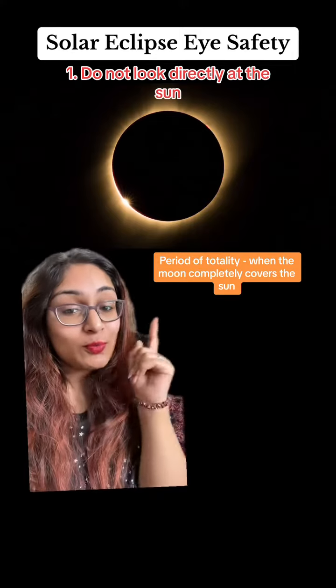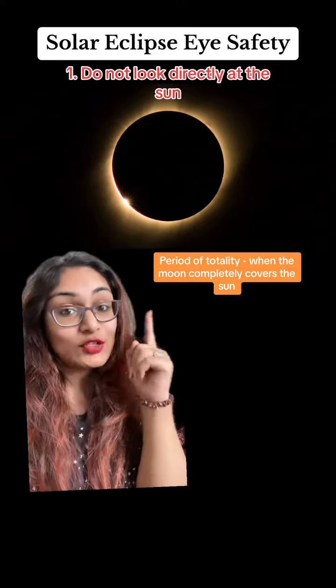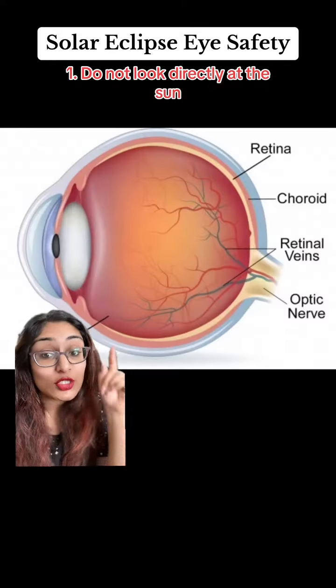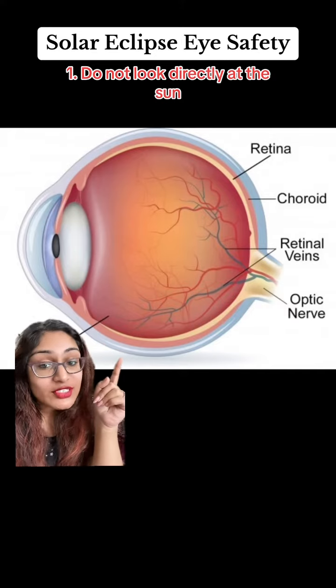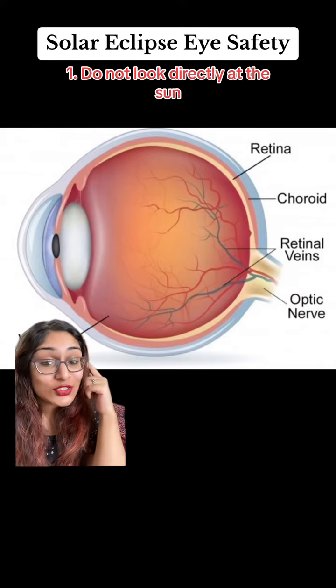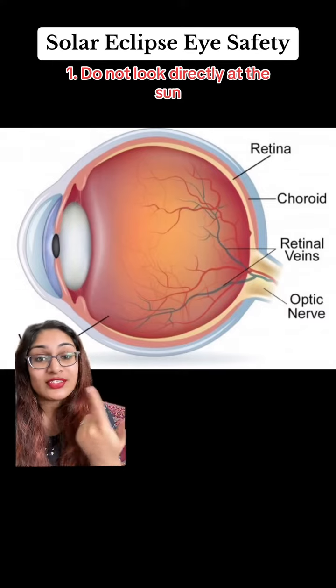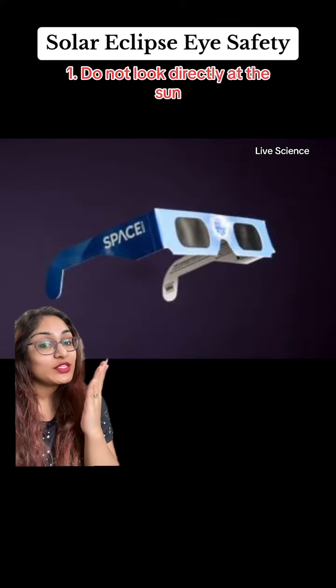Based on where you are, you might not actually see totality, so make sure you check, and again, do not look at it directly. Looking at the sun directly can cause permanent damage to your retina, and there are no pain receptors in your retina — so there's no way to know it's damaging your eyes since you're not feeling any pain. It's recommended to use eclipse glasses to view the solar eclipse.